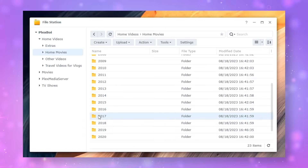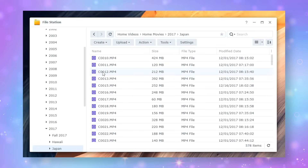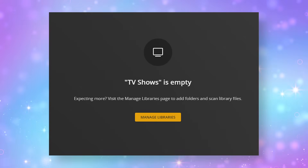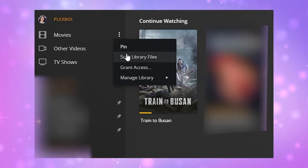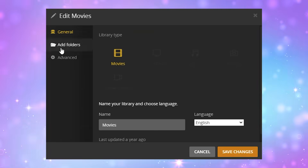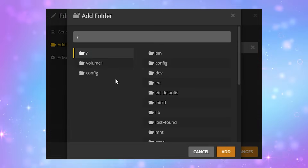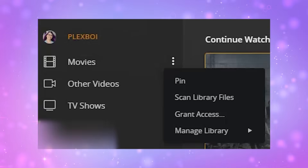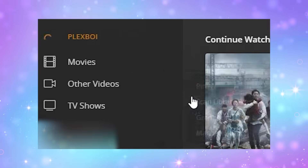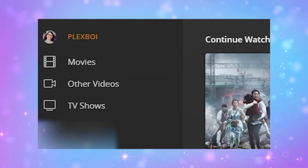Now all of your data should be in place on the new NAS. If you launch the Plex Web app, you will see your libraries, but chances are your content will not work yet — and that is totally normal. The content location needs to be re-linked, so edit one of your libraries and add the new folder location. You can still see your previous folder location, but just leave it there for now. Do this for each library one by one, and then once all the libraries have been re-linked, you can click Scan Library Files if it doesn't automatically start on its own. This may take a while as well, but once everything is scanned and updated, verify that things are looking good. You can go in and try playing a couple of your videos, and verify your content works.